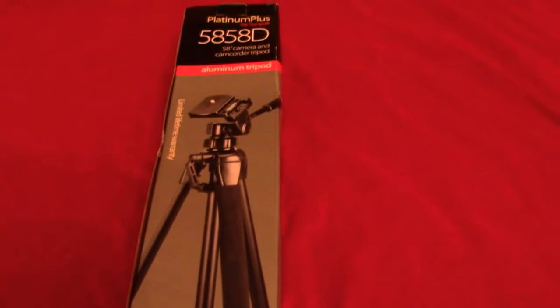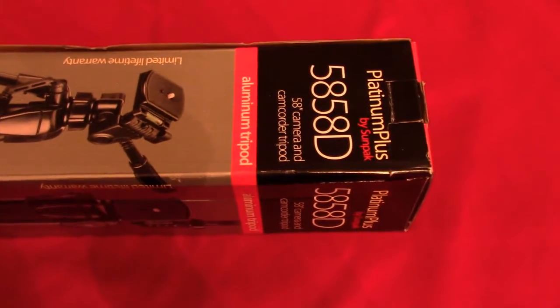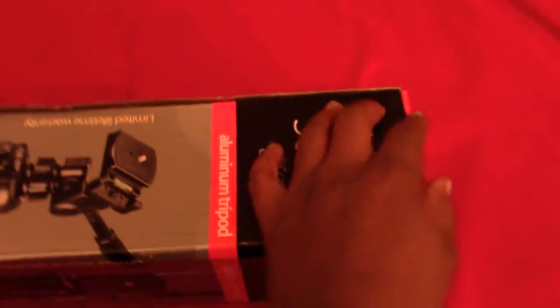As you guys can hear, my dog just came in — that's what that jingling is, it's his collar. Alright, I'm going to go ahead and open this up and show you guys what's inside of it. Of course we already know it's the tripod, so let's open the top part up.